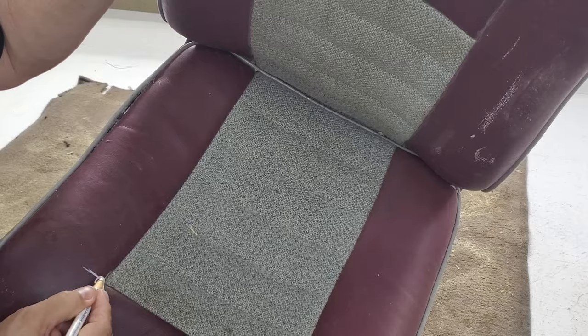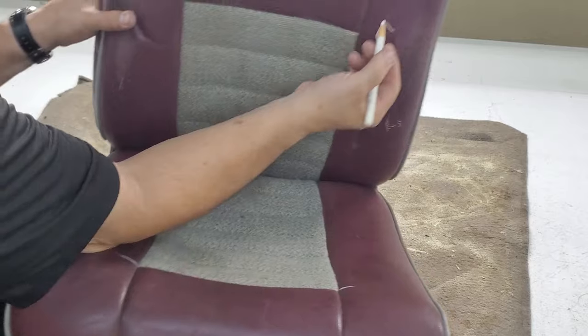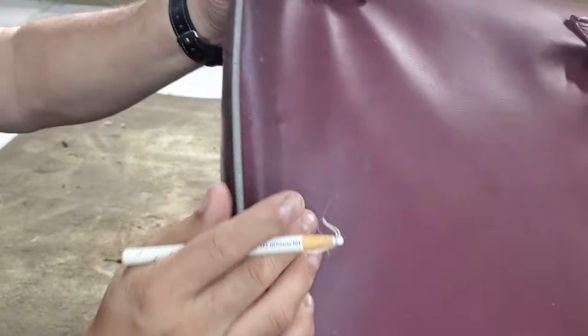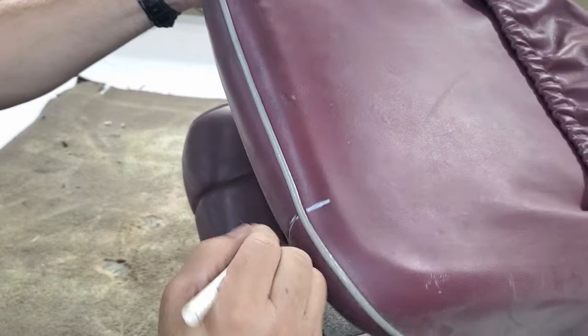Same thing here in the back — I would do the same thing here in the backrest, everywhere these intersections meet. This is what I would be doing if I was duplicating this seat cover, which I won't be.